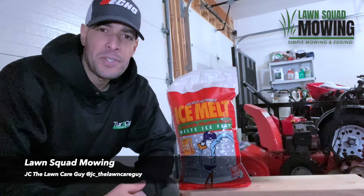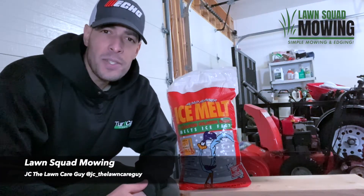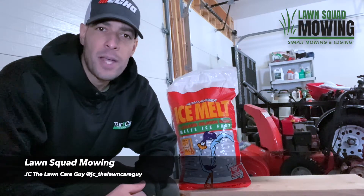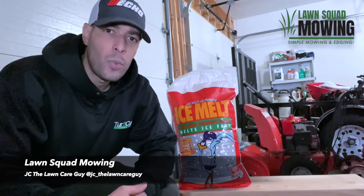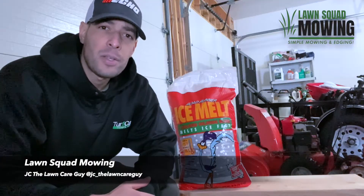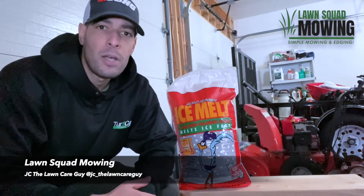Many people ask which ice melts are safe for concrete and asphalt, and the answer is many of them aren't. What causes damage to concrete and asphalt is the constant thaw and freeze process. Concrete is porous and when water freezes in the cracks, ice will expand it, weakening the concrete over time. But by choosing the right product along with proper preparation and the correct application, you can help preserve the integrity of your surface.